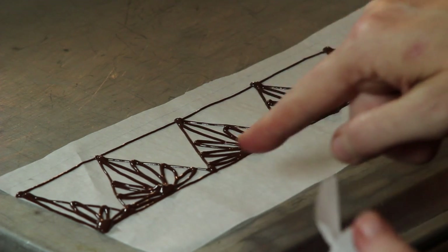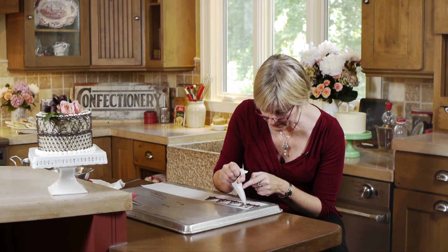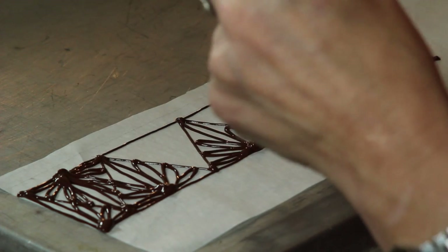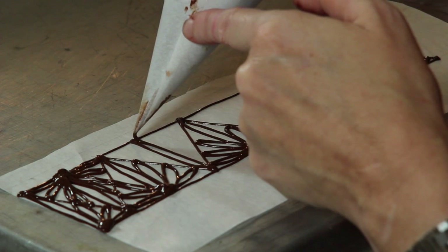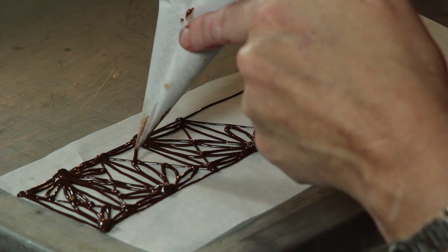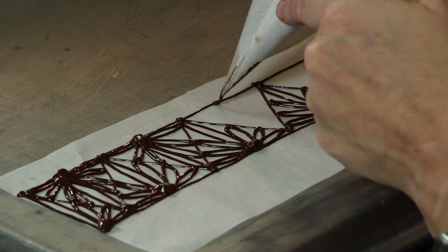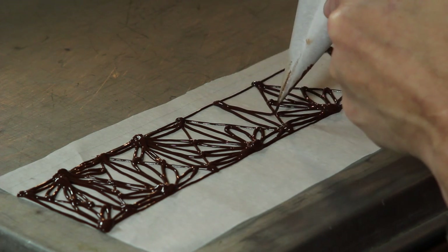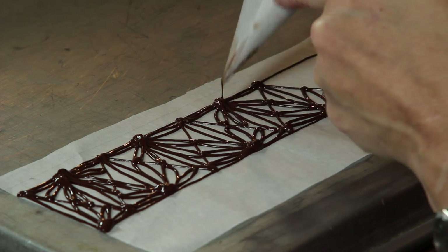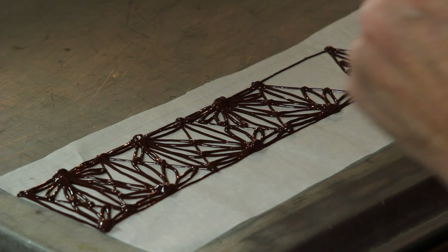I'm going to come back and repeat this pattern but do it upside down in the triangles at the upper part of the template. I'm trying to connect loops on either side where I can — connecting this one with that one, and this one at the very top — so it looks more symmetrical, especially when it gets up on the cake. I'm going to fit an extra loop in here where it looks a little empty.